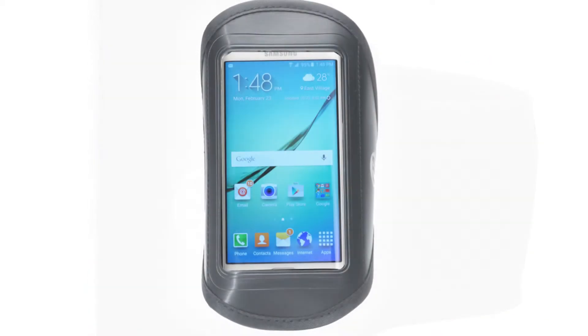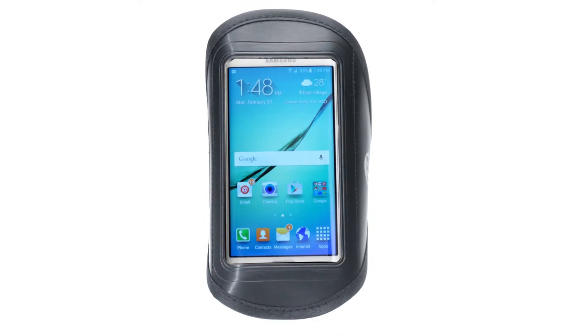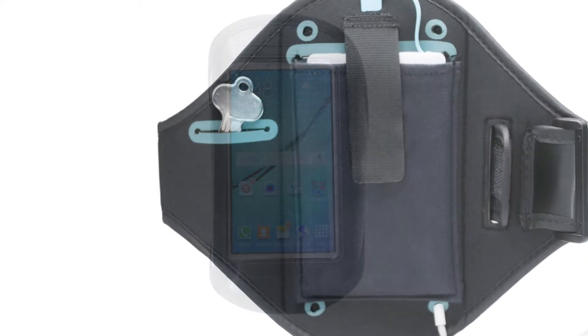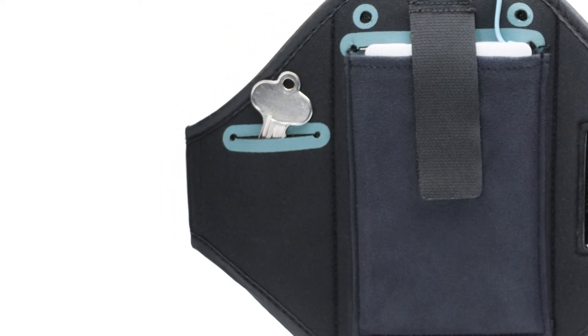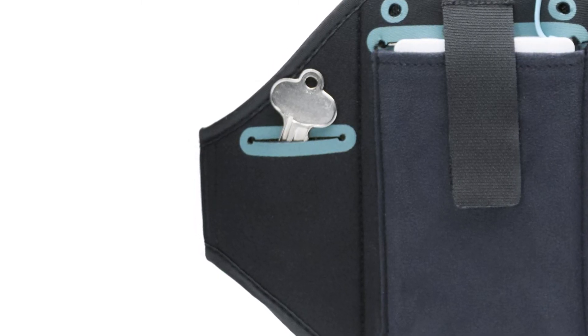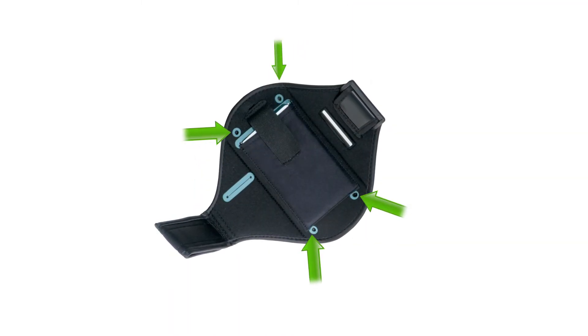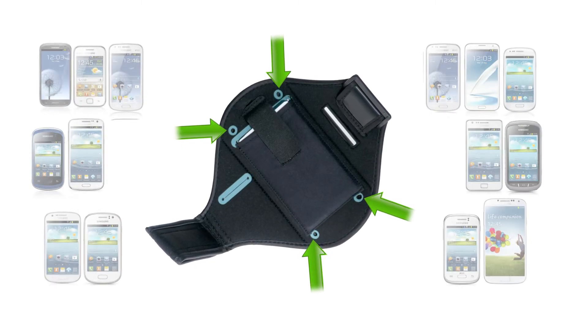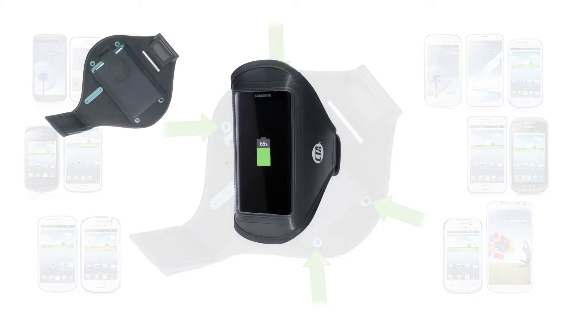This case features waterproof material and a protective front window for stress-free and safe access to your favorite touchscreen device. A built-in secure custom pocket designed for keys or money gives you a truly hands-free workout experience. Multi-point headphone jack access also allows for adaptable usage on most Samsung Galaxy devices.